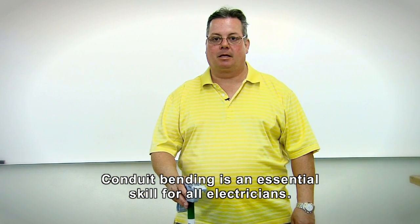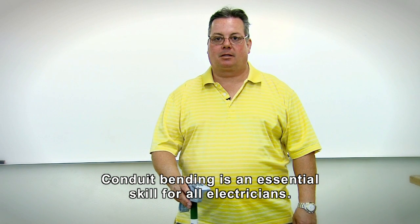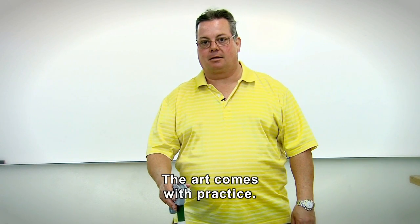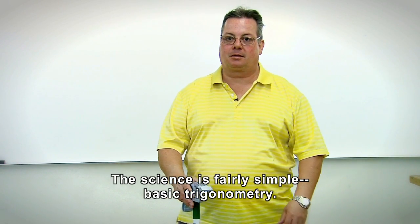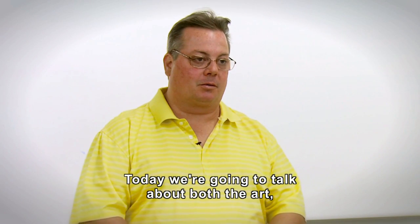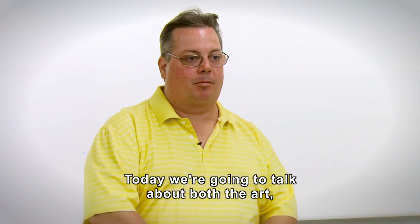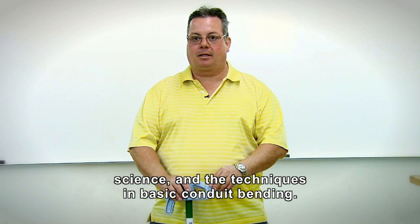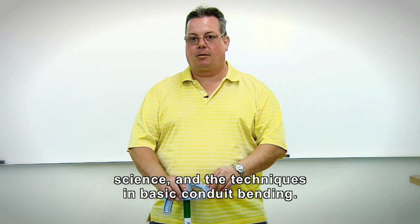Conduit bending is an essential skill for all electricians. It is an art and a science. The art comes with practice, the science is fairly simple — basic trigonometry. So today we're going to talk about both the art, science, and the techniques in basic conduit bending.